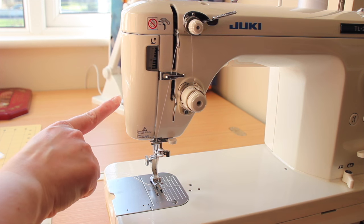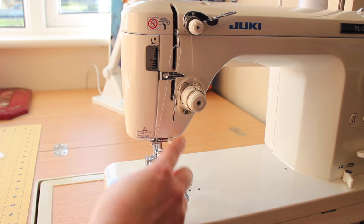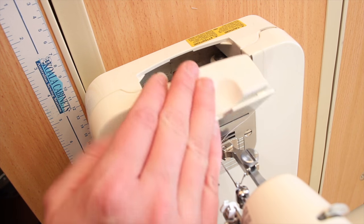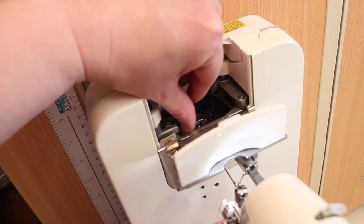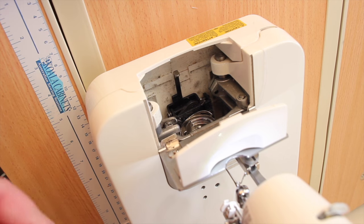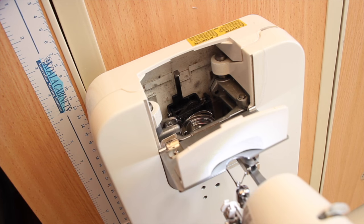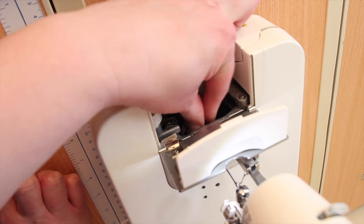I also have a thread cutter here, and my needle threader is this little button that comes down and threads the needle for me. On my sewing machine there's a little door — that is how I access my bobbin. There's a little lever I pull out, then I pull out the bobbin case, and inside you have the bobbin. Read your sewing machine manual for instructions on how to thread your bobbin into the bobbin case if you have one. Then mine goes back in just like so.